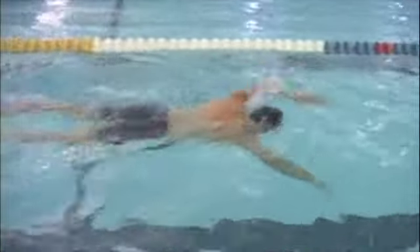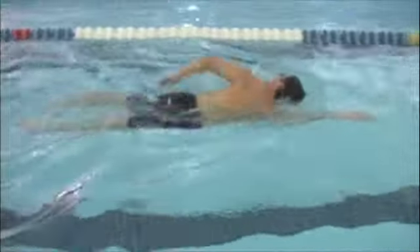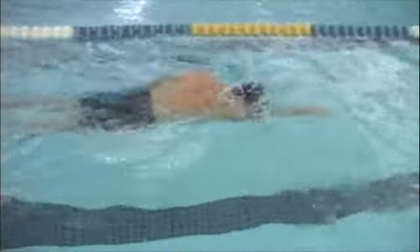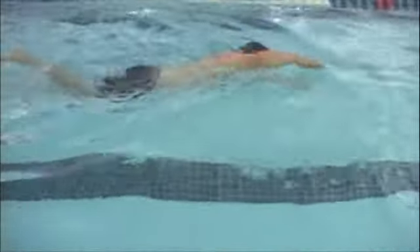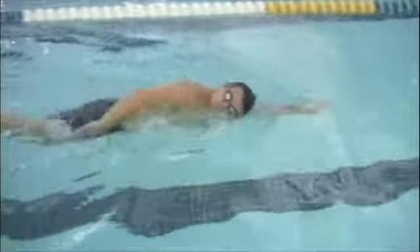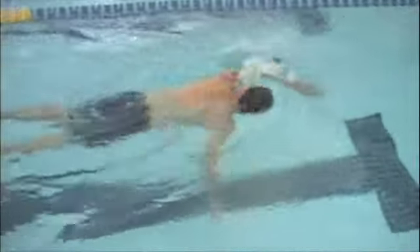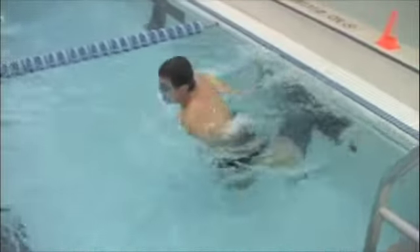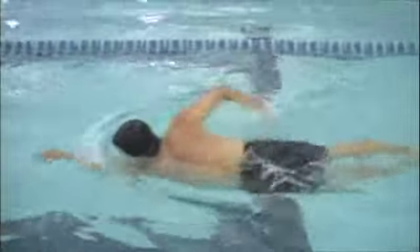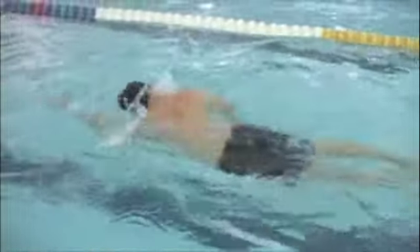Your extension with both arms is pretty good, as well as your rotation. Most people have room for improvement in the extension, but you're doing a good job here. The way I judge that is where your shoulder is relative to your head — whether there's a space between your shoulder and your head at the apex of the extension. There's not much room there, so you're reaching out almost as far as you can.